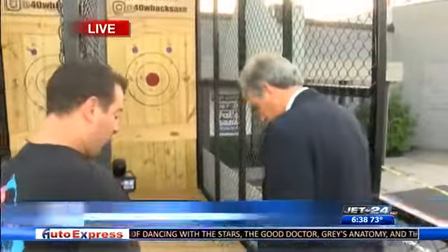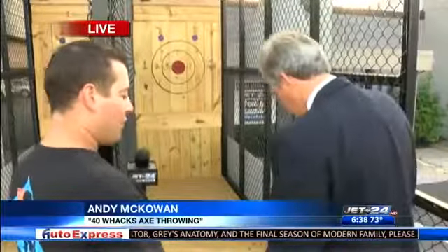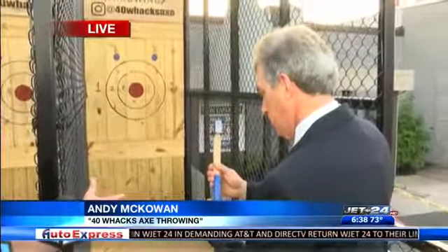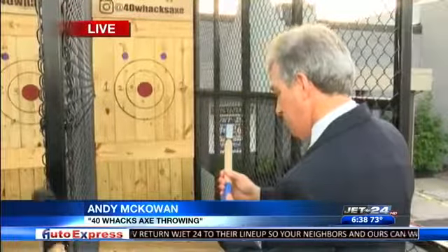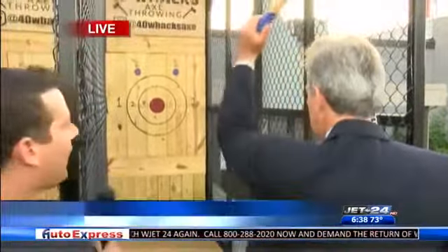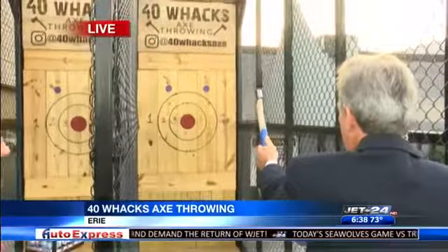All right, Tom steps right up. The line on the floor is where you want to start. You're a lefty, so you probably want right foot forward. Now take this axe and hold it down at the very bottom of the handle — three fingers on the handle and a pinky underneath. You can rest your thumb right on the top there. You just want to take that straight back overhead and come down like you're throwing a baseball, and just release it right in front of your face. Okay, give it a shot.